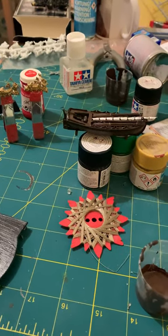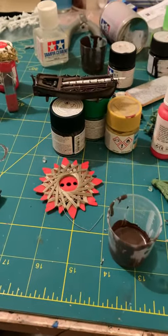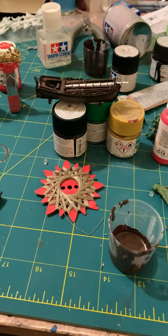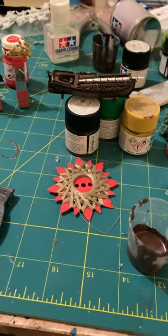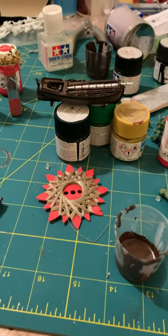Basically what you need to do is mix the colours, look at it, test it out — if you like it, put it on; if you don't, remix it. I'm not using any set colours; I'm varying colours and mixing them up and seeing what it looks like and how it comes out. I hope this helps and happy building!